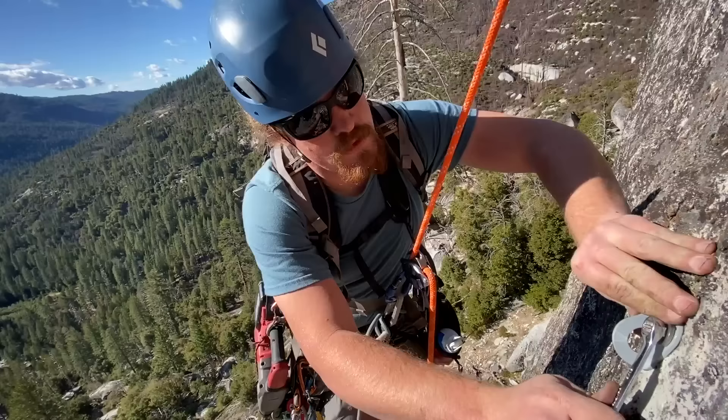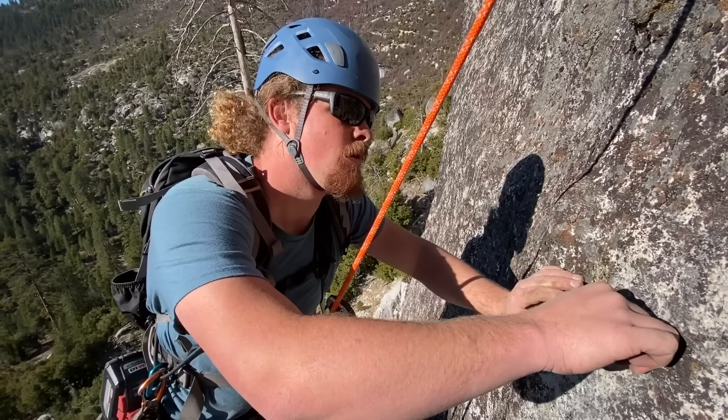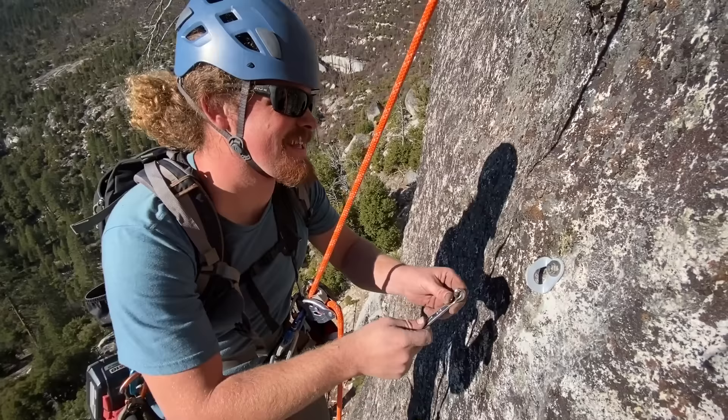I think my drill bit is time for a new one — it worked just fine for the last bolt but this one it's too tight. Yeah, you had to hit it in pretty hard. Did you just knuckle yourself? Yes. So you literally have less skin in the game now.